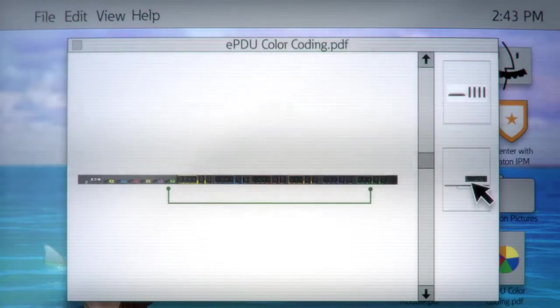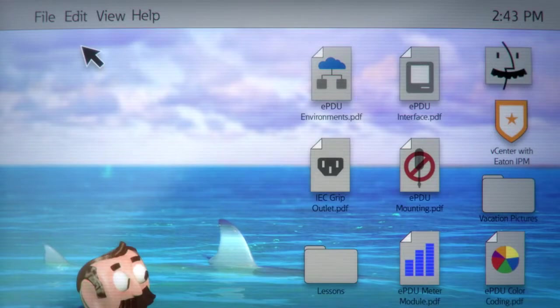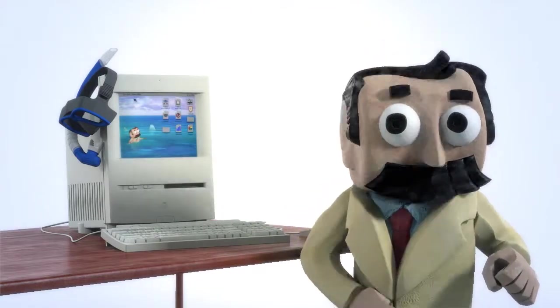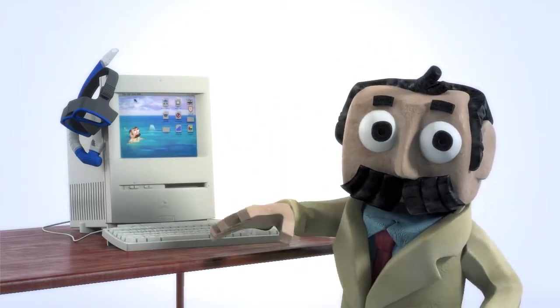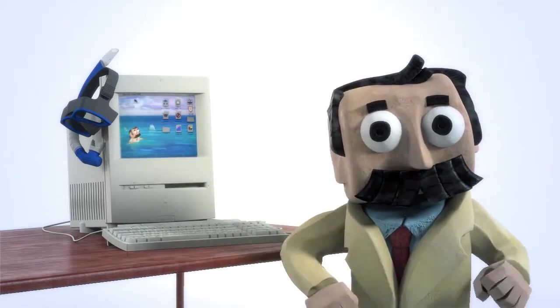Color-coded outlets that match corresponding circuit breakers will simplify load balancing and look quite smart. A system designed to function at high temperatures is a hot topic. Since PDUs get rather toasty, a unit that operates well in high heat, thus reducing cooling costs, earns a gold star. And this particular one does that very nicely.